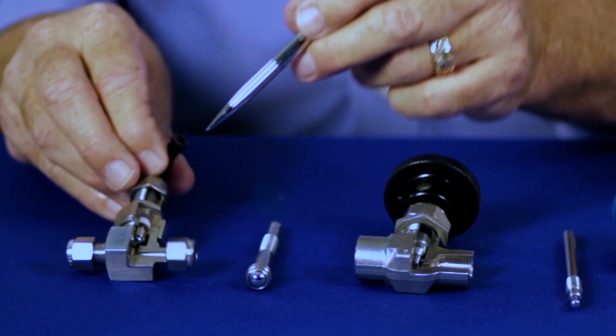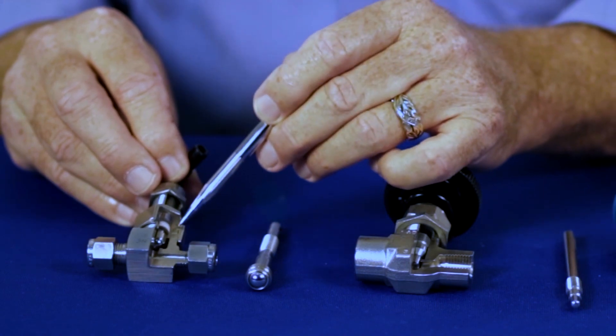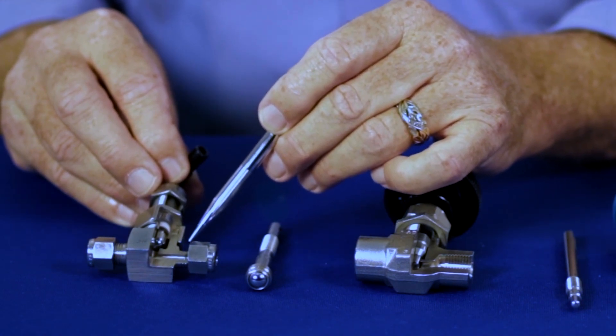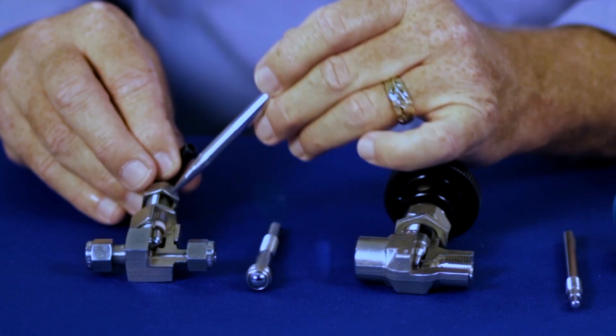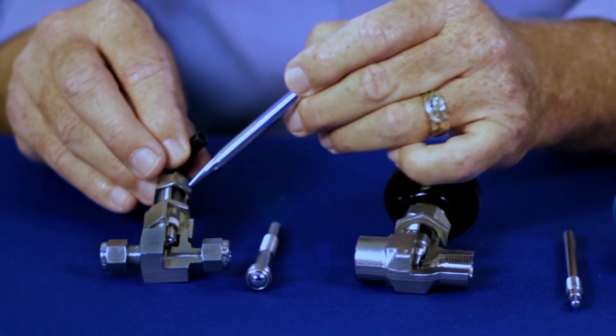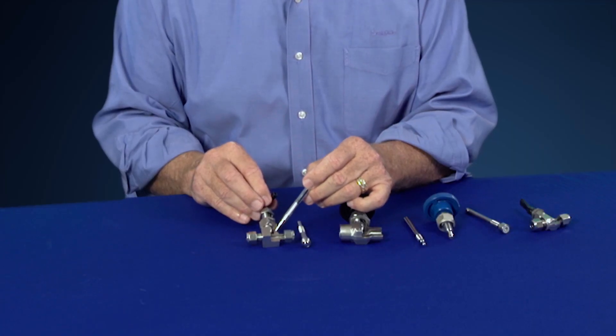The severe service valve is made from solid bar stock and has a union bonnet design. The union bonnet design prevents the valve from being accidentally disassembled. The design of the severe service valve has the packing below the stem threads, so the lubricant is protected from the system media.